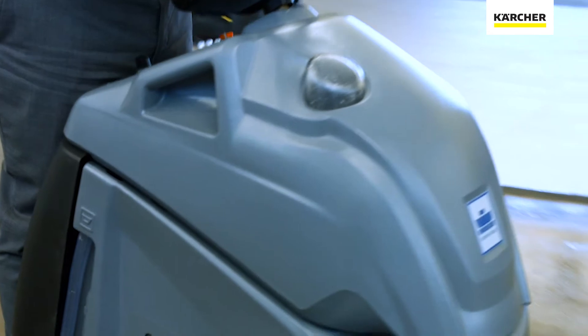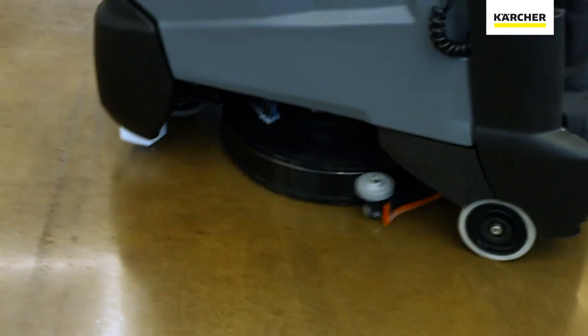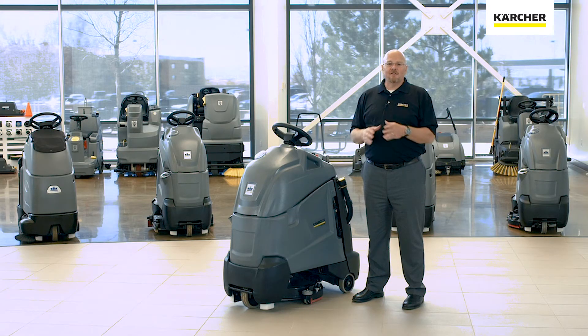Another feature on the Chariot 2 iScrub 20 Deluxe is our squeegee, which rotates all the way around the deck so that you can pick up completely even in tight turns. One unique thing about our deck is that the squeegee uses our patented Aquamizer technology. Aquamizer uses water more efficiently by creating a cleaning chamber — it releases small amounts of water into the recovery area so you don't need to put as much water on the floor to scrub as you would with a conventional scrubber.